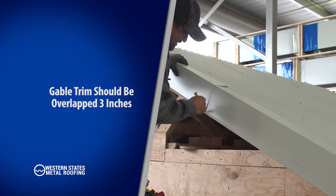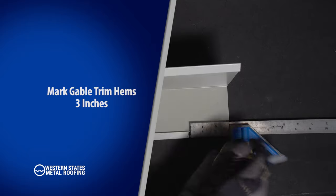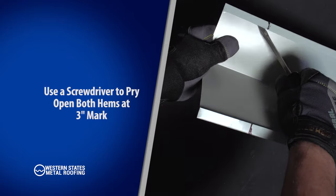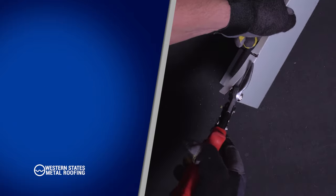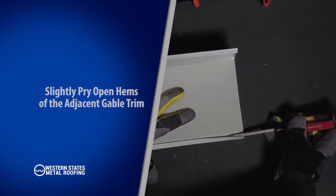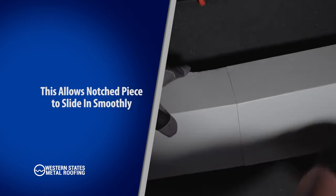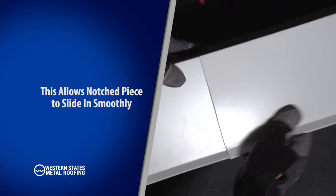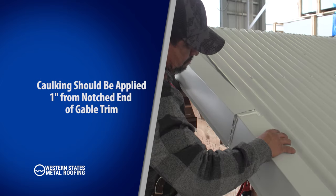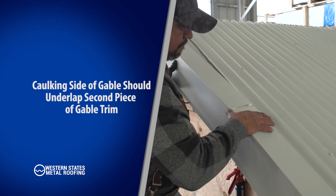The gable should be overlapped 3 inches. When overlapping gable, start by marking both hems 3 inches from the edge. Using a screwdriver, pry open both hems at the 3-inch mark. Using your snips, remove both hems and drip edge of gable at the 3-inch mark. Slightly pry open the hems of the adjacent piece of gable — this will allow the notch piece to slide in smoothly. Apply caulking 1 inch to the notch side of the gable. The caulking side of gable should underlap the second piece of gable as shown. Clean off any excessive silicone sealant.